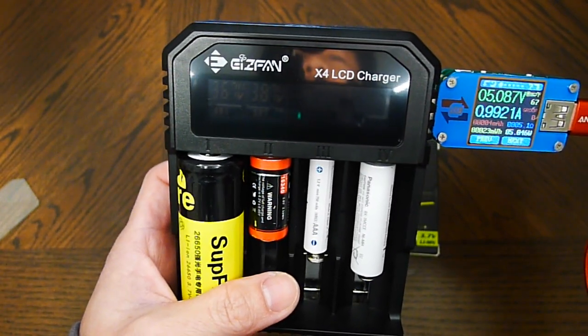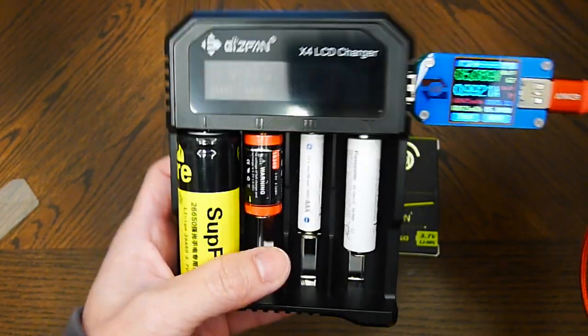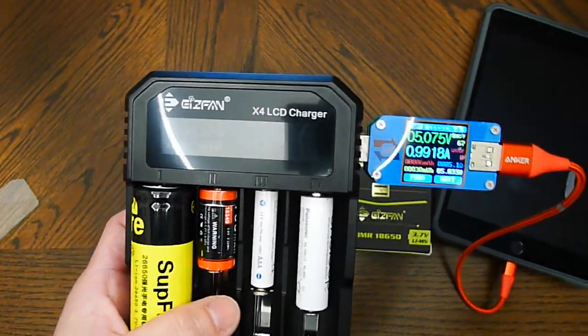There you have it — the EFAN X4 LCD charger. I like it. Thumbs up.